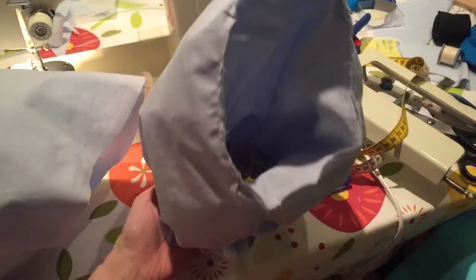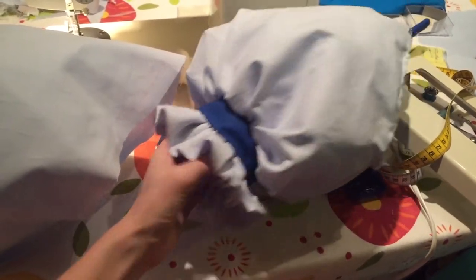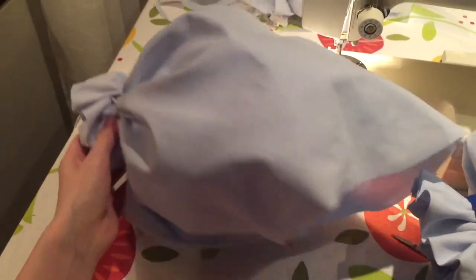How did I make the sleeves so poofy? Well, I actually had three layers of petticoat material ruffled up inside, and then I had a tiny piece of the sleeve underneath. It's so poofy, I love it.